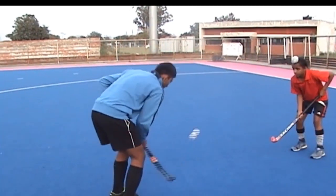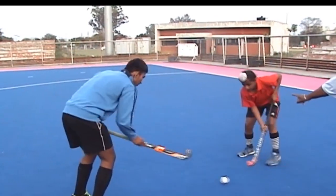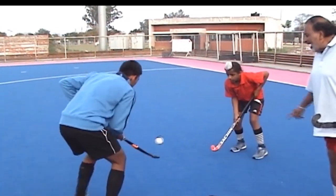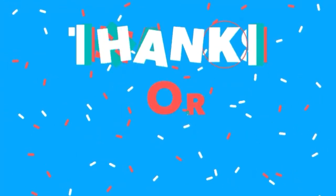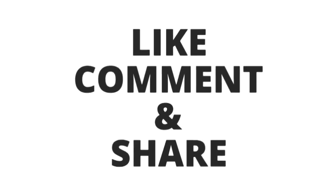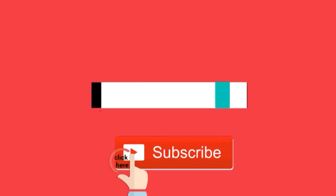This is a practice. It is a good practice with good ball control. You can see how to prepare and watch the ball — this is a good practice.